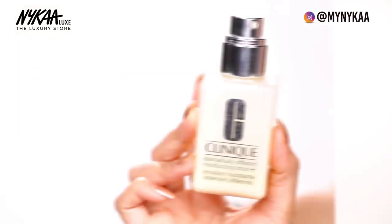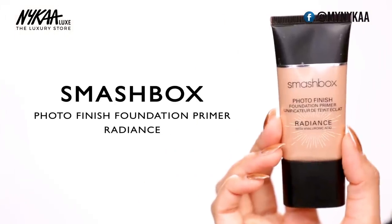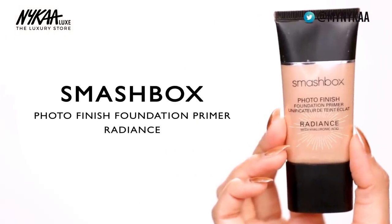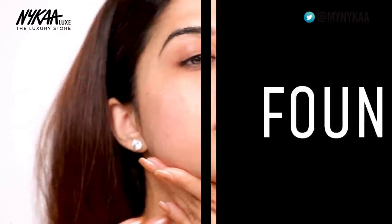Since this is a very dewy, glowy, fresh look, I want to intensely hydrate my skin. So for that I'm going to go in with the Clinique Dramatically Different Moisturising Lotion and I'm going to pair it up with the Smashbox Photo Finish Primer. This is the Radiance Primer so it's going to give me that very rose gold, beautiful glass-like skin. For these kind of looks, it's really important to take care of your skincare. The more moisturiser you put underneath, the better your skin will look, so I've applied it very generously so you can see the radiance.